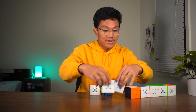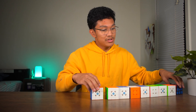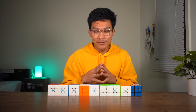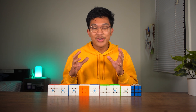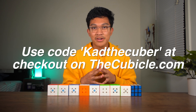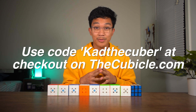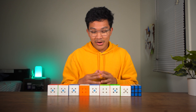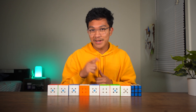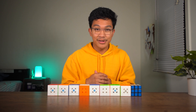That is my rundown of the evolution of speedcubing technology. I hope you guys enjoyed watching this video. I'll also encourage you guys to use my discount code CATHECUBER for 5% off your next order at thecubicle.com. I hope you enjoyed — if you did, please like and subscribe, and don't forget to follow me on Instagram at CATHECUBER.